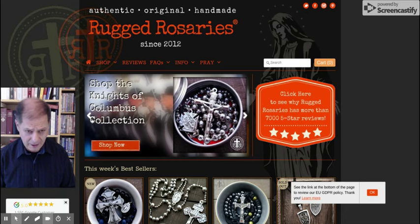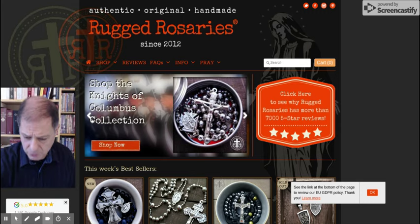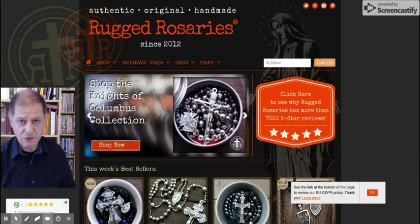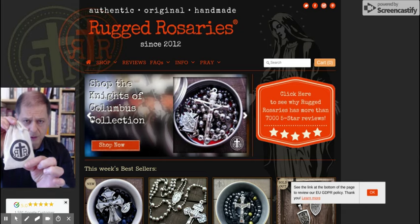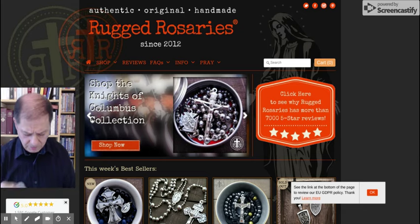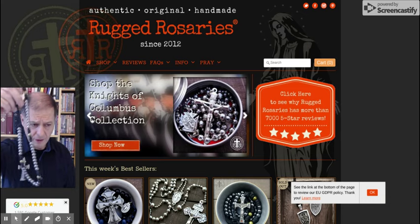Today is actually a review of the Rugged Rosaries website. They have women's ones that are more delicate, and quite nice rugged, strong ones. I got this one — I think it's one of their originals — it's called the Gentleman's Rosary. Here it is.